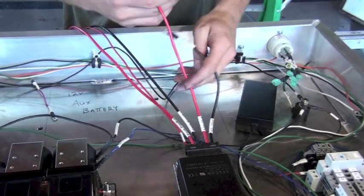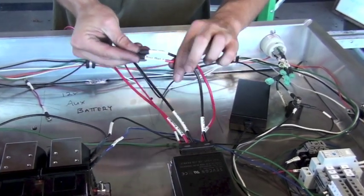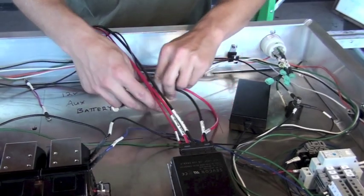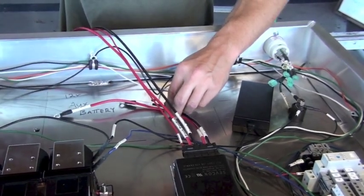The other side of these cables go to parts inside the high voltage control enclosure. The first two black and red wires go to the 12 volt auxiliary battery. For safety reasons while assembling components in the box, the 12 volt battery is the last thing to be installed, so set these two cables aside for now.